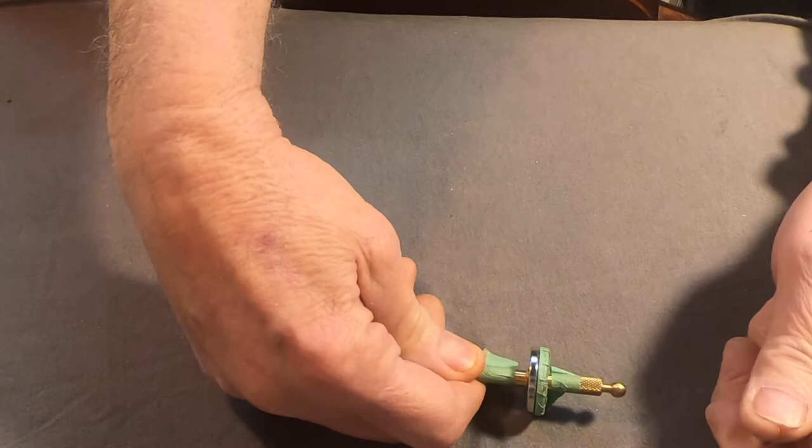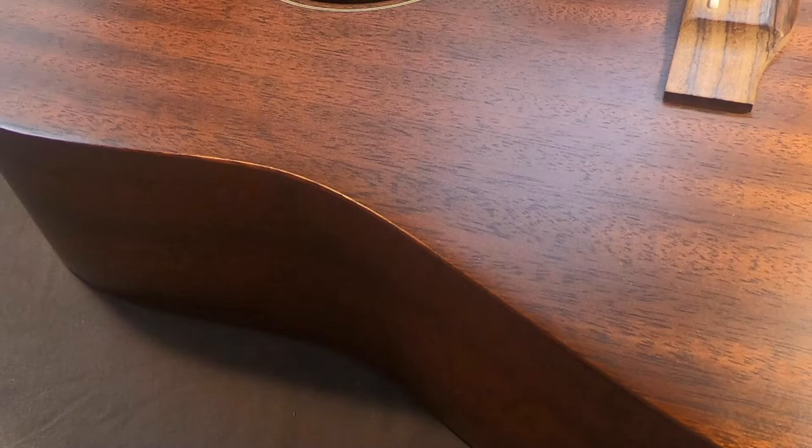We've moved on to the second cleat. I already put that in and didn't get it on the camera, so the first cleat's in and the second cleat's in. Pinchy fingers. I'm going to look inside and see how we lined up. The first one looked pretty good.